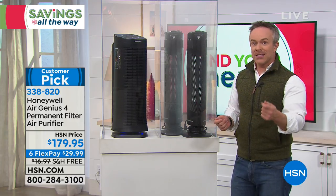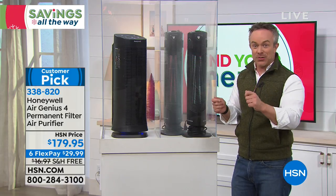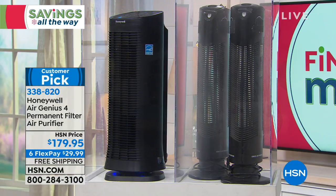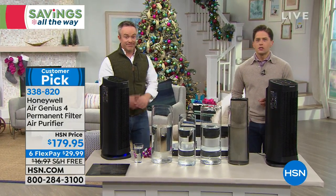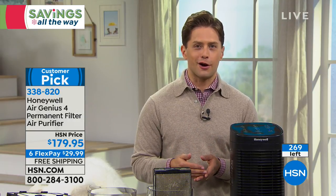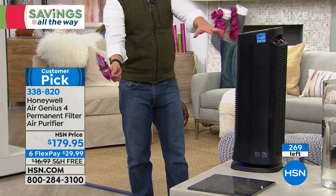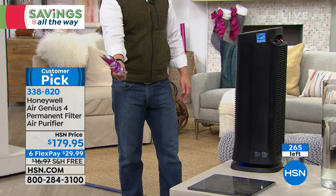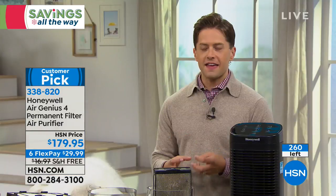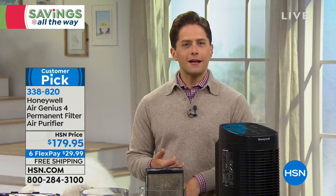You're going to walk into your family room and smell something different — not a candle or masking aerosol, but lighter, cleaner air. The aerosol doesn't deal with the dander making you sneeze or the germs making you uncomfortable. There are about 275 units available — this is the only chance to see it today, and only today is it available on six interest-free credit card payments. No other filter in the industry can be washed the way the Honeywell's honeycomb filter can.